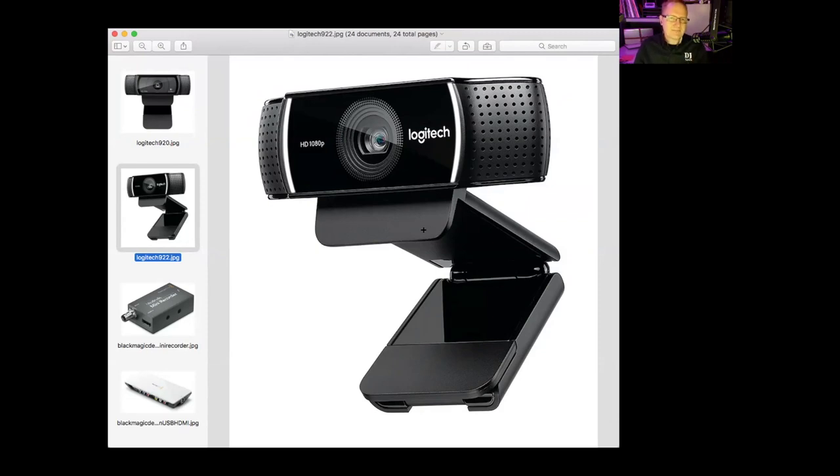The 922 has a hair bit better graphics and it can do some background effects - removing the background. The Logitech 920 is like $50 some dollars, and the Logitech 922 is about $90, so there's definitely a difference in price. We just bought a couple more Logitech 920s because they are a really, really good camera and very stable. So I would still highly recommend those. That would be a USB option that would give you a nice image.